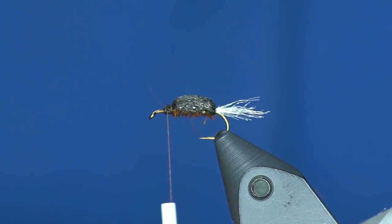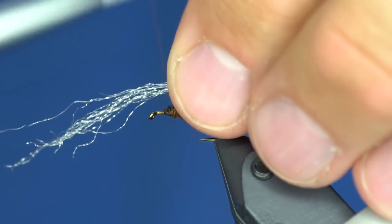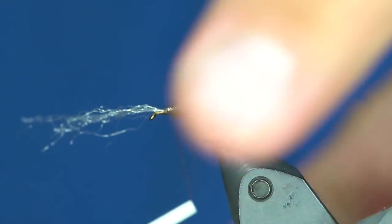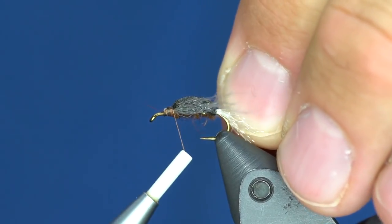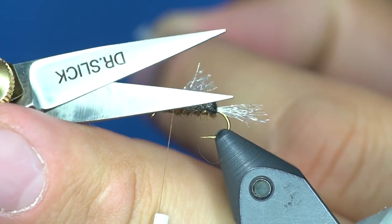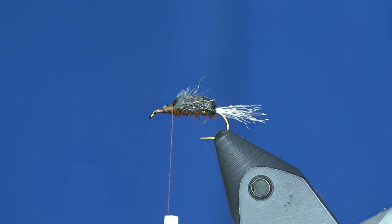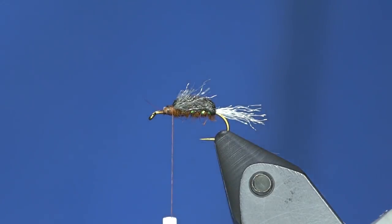Now I'm going to take about half the amount of yarn we used for the tail and tie in some little wings along the side of the fly — just really sparse, just like that. I'll cut those off about the length of the body and again taper them down. Those are going to go transparent and clear — they're just going to give the appearance of little nubs hanging off the fly.